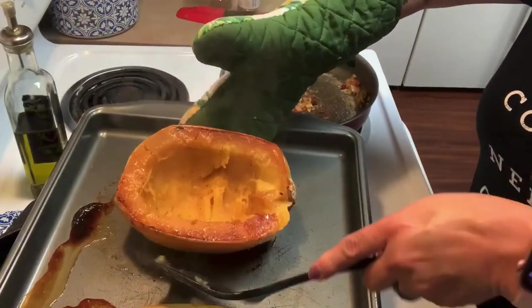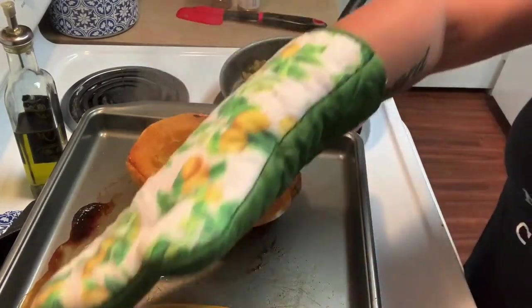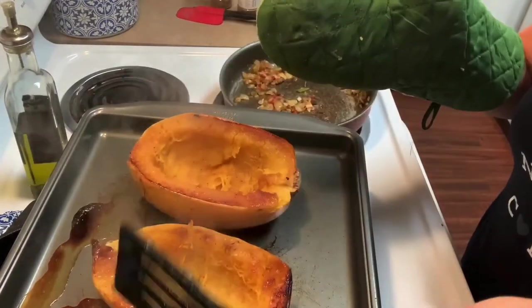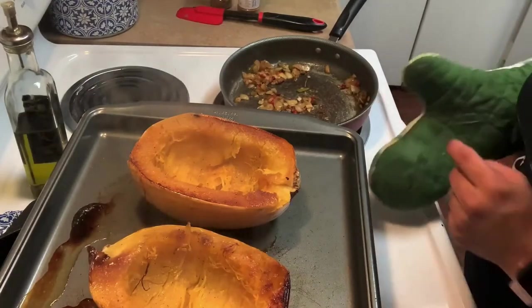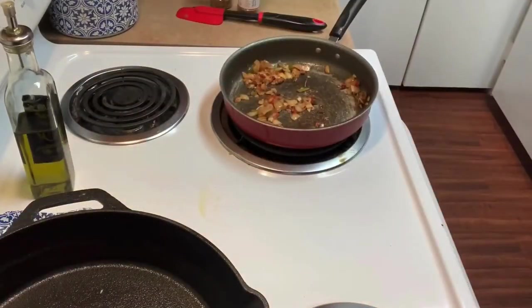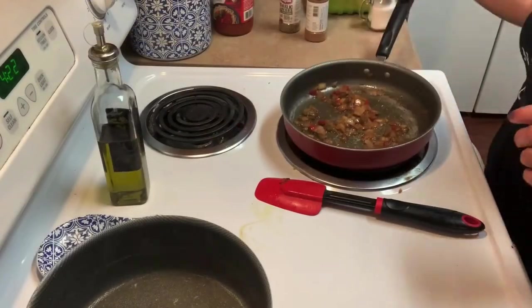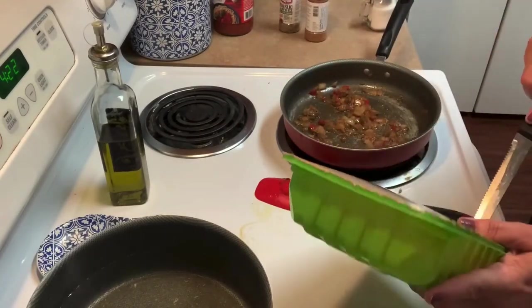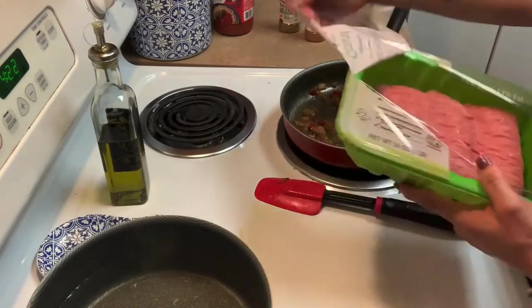They are definitely hot because all the steam came up, but look how pretty that is! I love roasted vegetables and I'm going to start eating more of them. They're very nice. I'm going to put them to the side and let them cool so I can scrape out the insides to show you. And there are my sautéed onions — I'm going to put my ground turkey in.